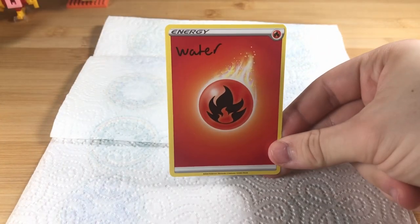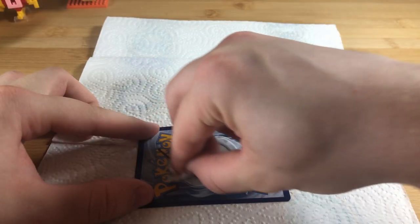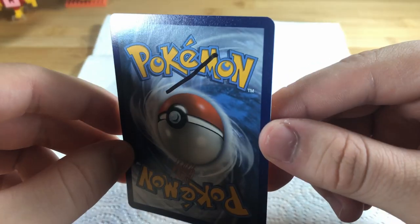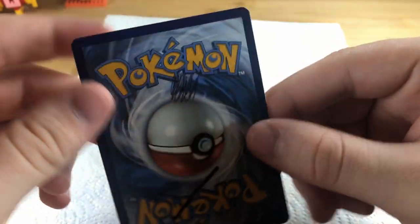First up, water. So yeah, water basically didn't even scratch the surface.